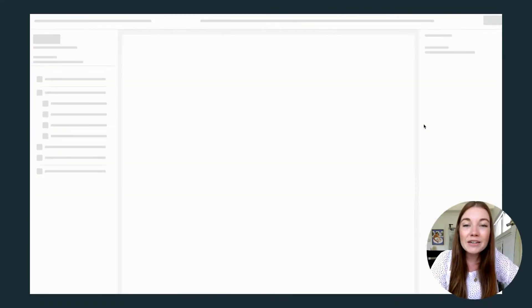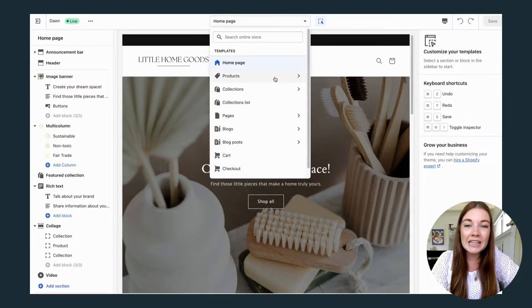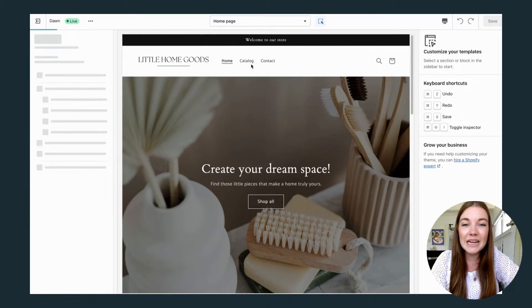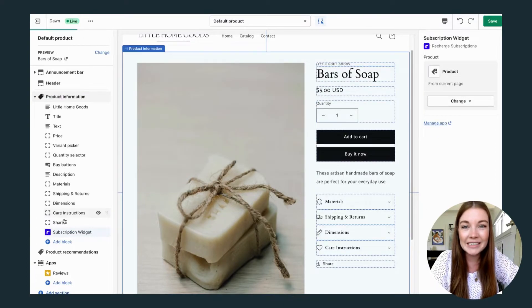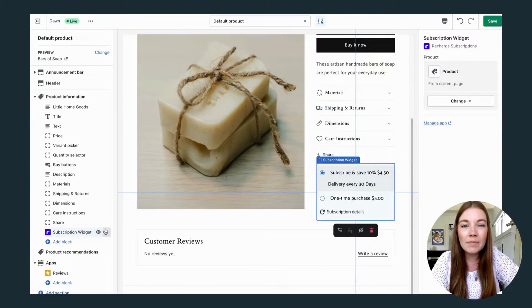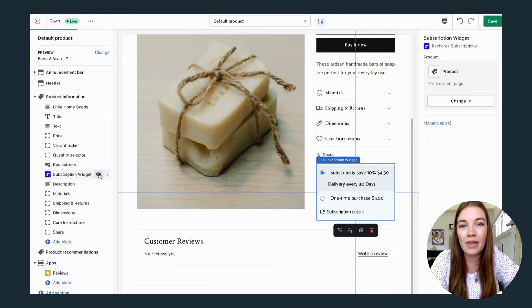We'll head back to our customized theme section of our Shopify store, and you will want to edit specifically your product page. You can go down here to add a new block, and you should see the Recharge subscription widget will already appear for you. Let's hit that, and now we can drag and drop this wherever we want.